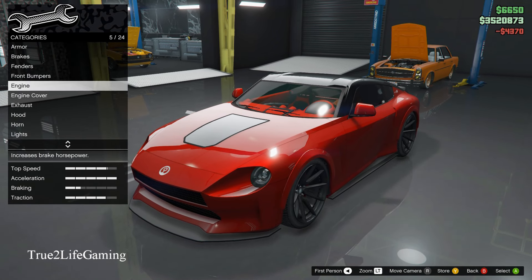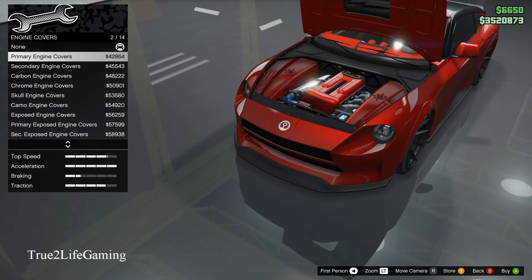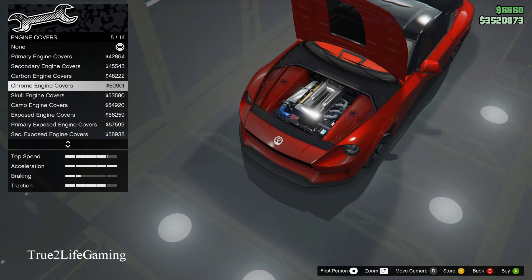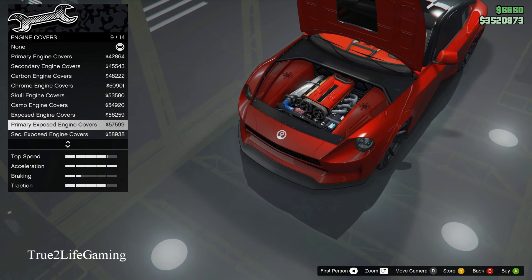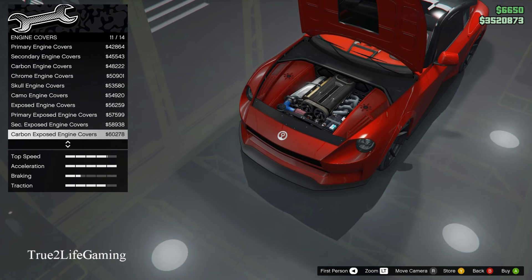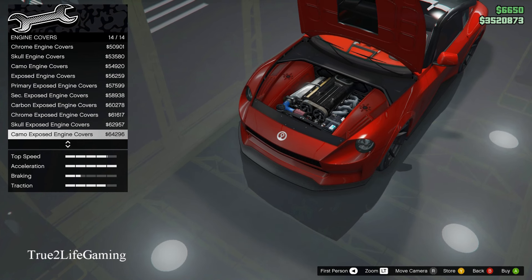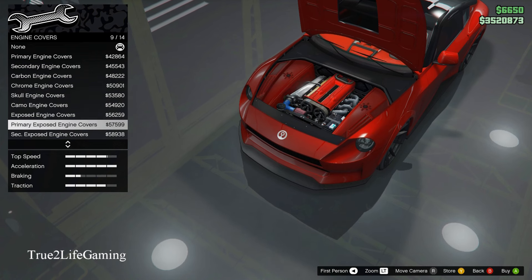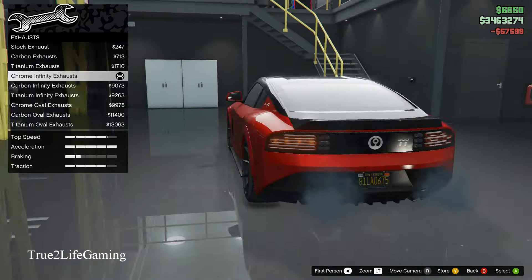For engine options, you got engine covers — they got 14 different options. The exposed engine cover makes it look realistic and 3D when you pop the hood. I'm going to go with the primary exposed engine cover.